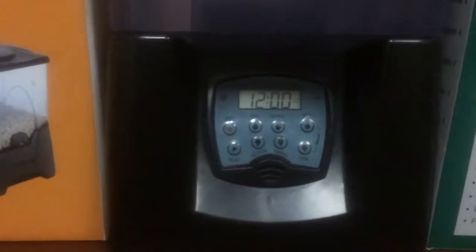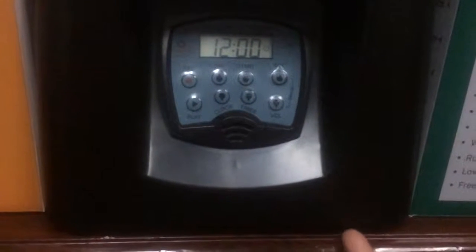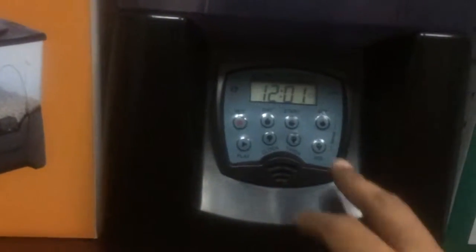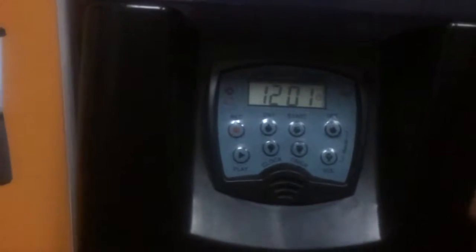To set up the pet food feeder, first you must turn it on using the switch on the underside. Once it's switched on, you see on the display 12 o'clock, and it will start vibrating as you were hearing it just now.